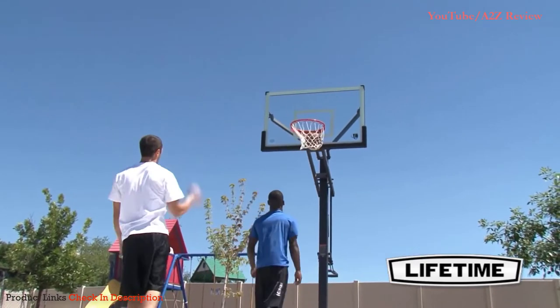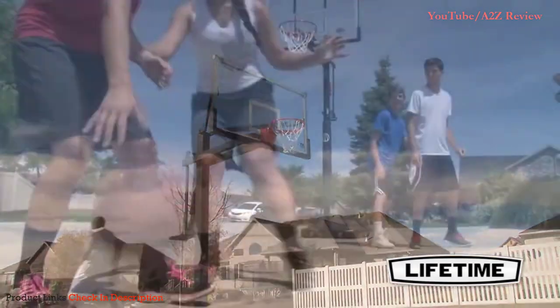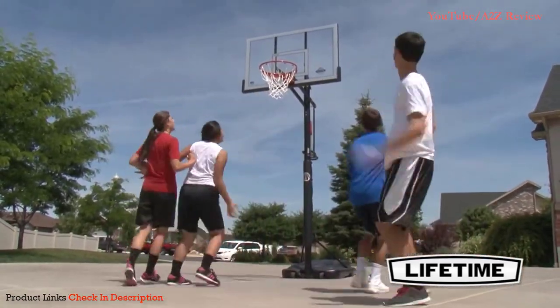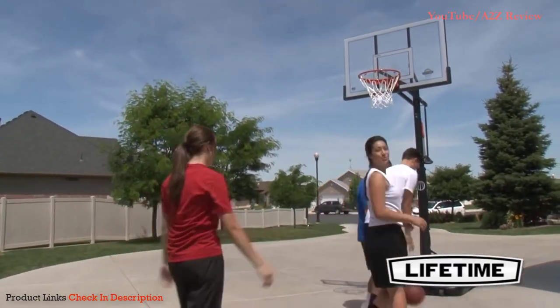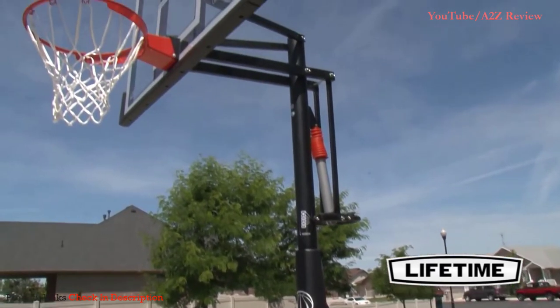Number two: the Lifetime 54-inch Acrylic Portable Basketball Hoop. Lifetime dedicates a lot of their resources to developing basketball hoops, and this is the best Lifetime portable basketball hoop you'll find. The acrylic backboard is steel framed and, despite not being glass, still has the look and feel of a professional basketball backboard. The power lift height adjustment mechanism allows you to easily alter the height of the backboard.